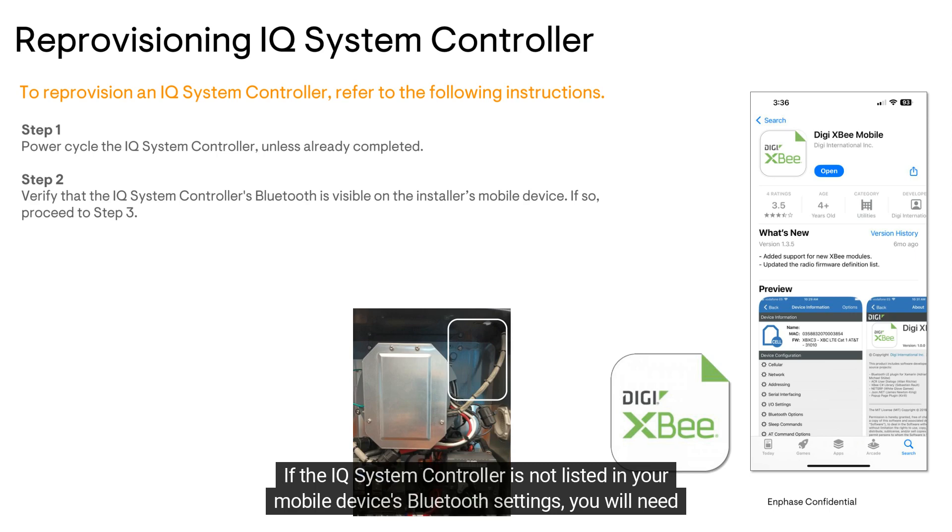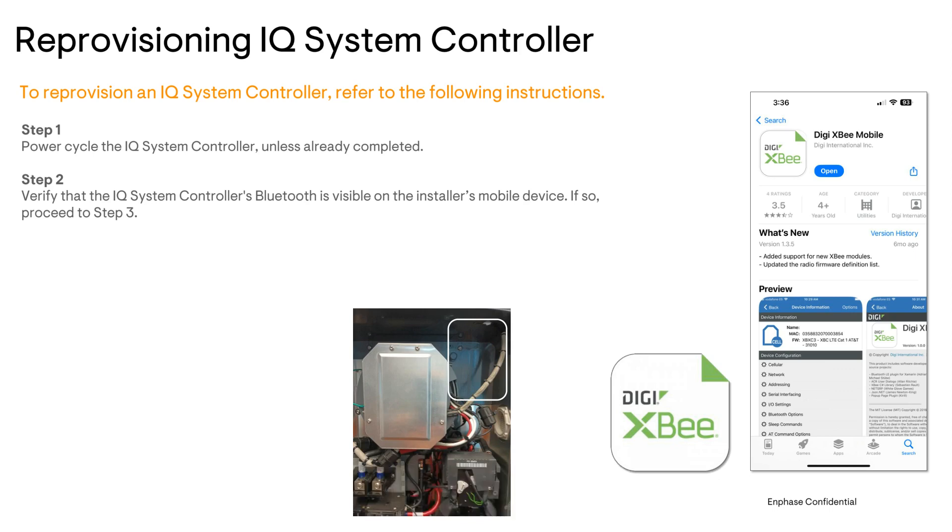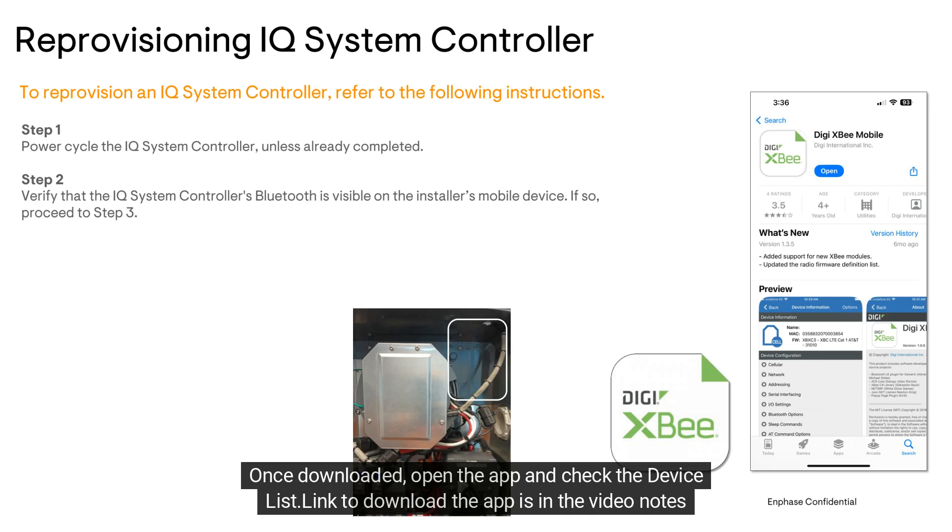If the IQ system controller is not listed in your mobile device's Bluetooth settings, you will need to download the DigiXB app if you do not already have it on your mobile device. Once downloaded, open the app and check the device list. The link to download the app is in the video notes below.